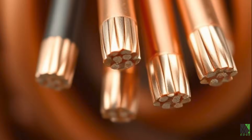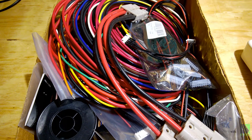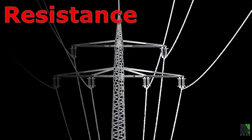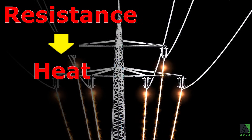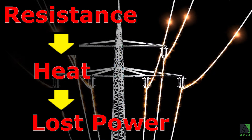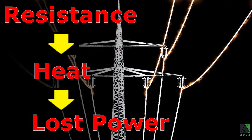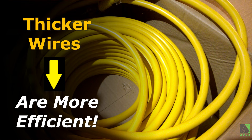It's important to understand that all cables and all conductors have resistance in them, so they will absolutely lose some of the power they transfer. Resistance means the conductors in the cord slightly impede the current flow, causing some heat to be generated in the process. The longer that cable or cord is, the more power could potentially be lost. Thicker conductors have less resistance and are more efficient, but also have a higher cost.